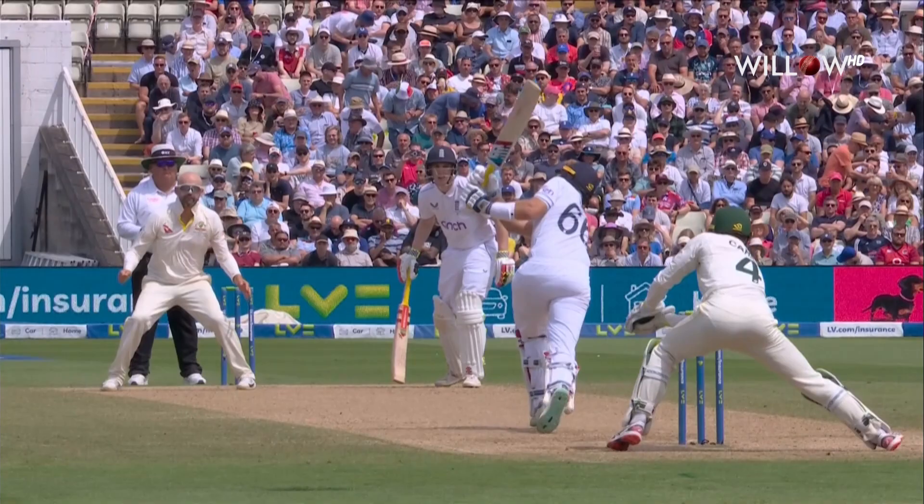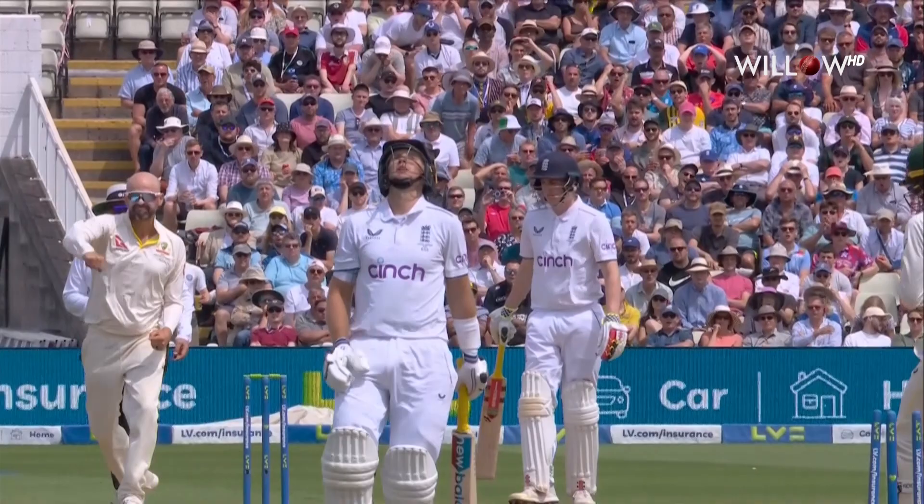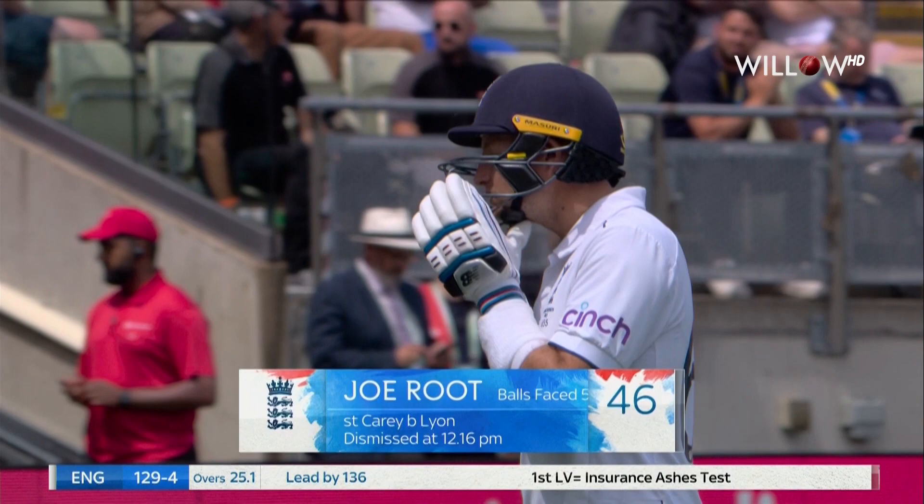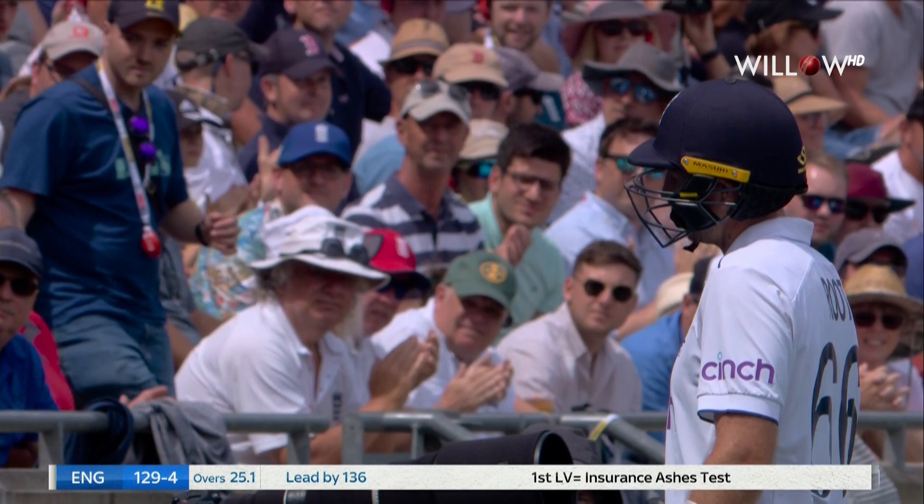It is hard to hit, actually. Really well bowled by Nathan Lyon. Dragged it down, didn't give him any room to hit through the offside. Cramped into the room and just enough turn to beat bat and pad. Joe Root, very well made 46. Important wicket for Australia, and England now four down for 129.